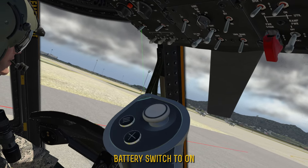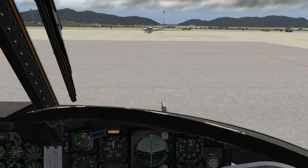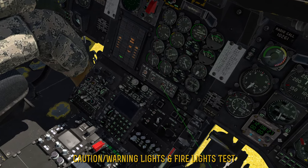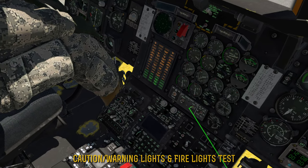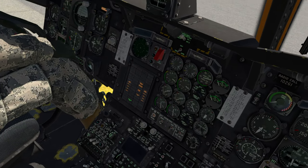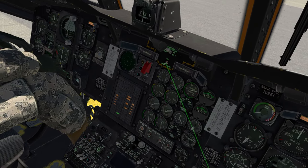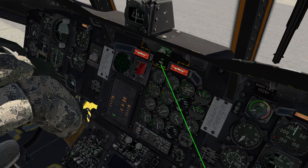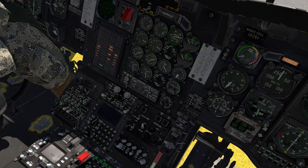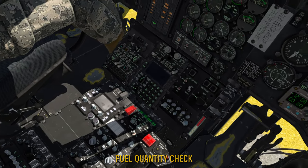The first thing we're going to need is our battery, which is the switch all the way on the far left — so we'll flip that on. Now that the battery is on, we're going to do a caution and warning lights test with this switch here. Hold it down, make sure all the lights come on — everything looks good, let it go. We can also do the same thing for the fire warning test — hold that down, and we definitely have two big red lights. Let that go, we're good to go. Looks like we have enough fuel for the day.